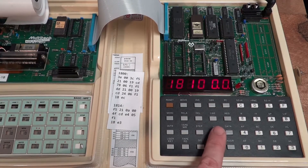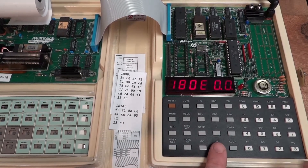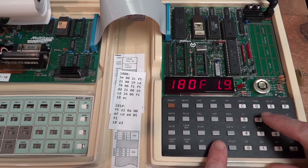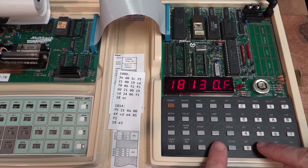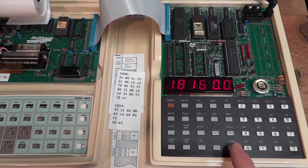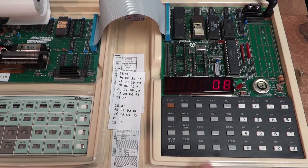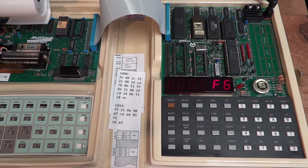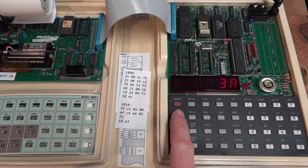So the opcodes I'm entering are: DD21, then 00 19, CD 24 06, F1 — and that is that. Now we can actually start the program at address 1800 and hit the 'go' button. You can see what it does — it's just a basic counter. Then we can simply interrupt it.